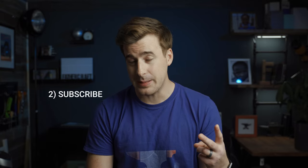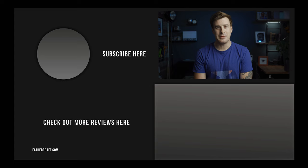Giveaway time! Step one: if you like the video, go ahead and like the video. Two: subscribe to the channel if you're not already subscribed. And three — mainly so we can get in touch with the winner and so you can join our mailing list — head over to fathercraft.com/win to let us know you've accomplished step two. Thanks for watching. I'll see you in the next video.